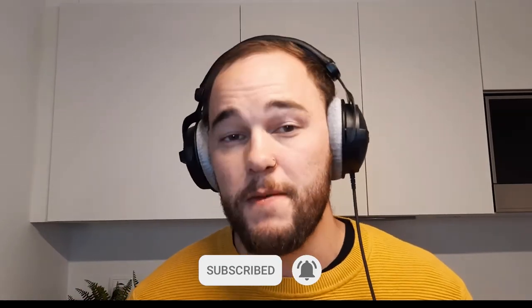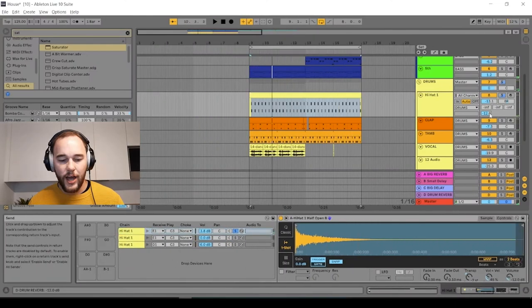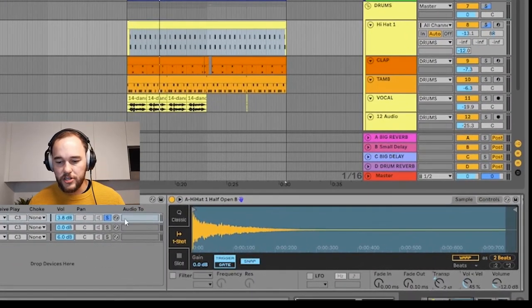Changing the pitch of the hi-hats: this is great for making your hats feel like they fit a little bit better in the track. Even just adjusting one or two semitones can make the track feel like it sits better in the mix. Solo the first hat, click on the transposition, and move it up or down with the arrow keys.